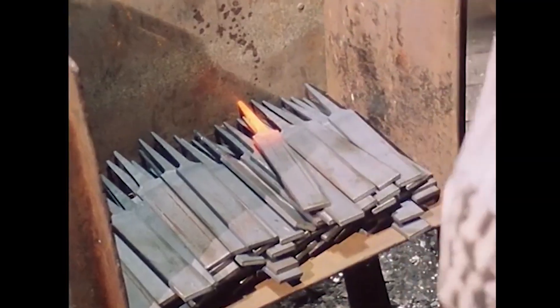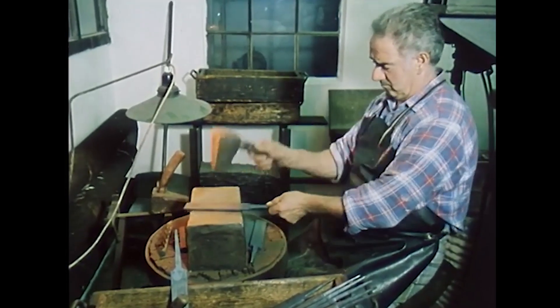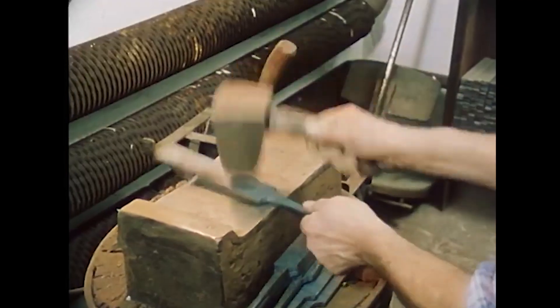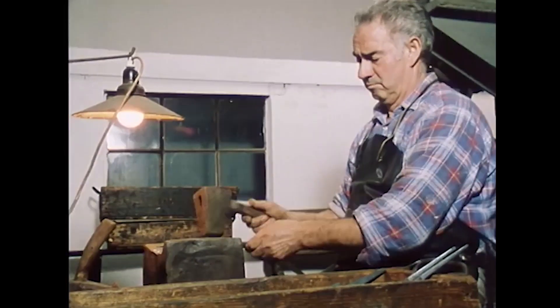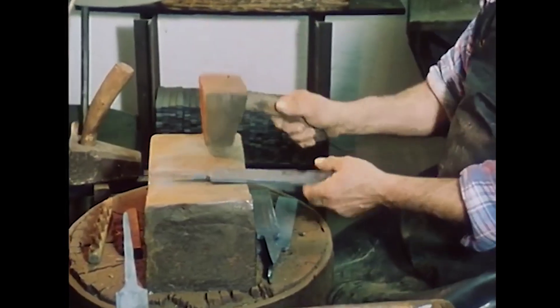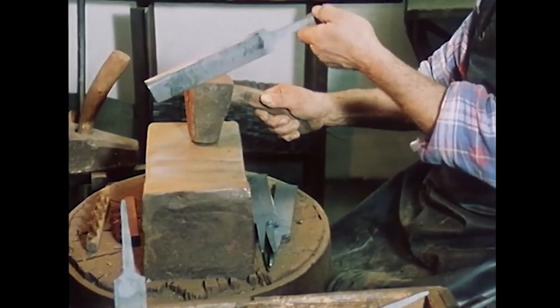After forging, the blanks are soft annealed in a furnace — heated to approximately 780 degrees Celsius for 4 hours, then allowed to cool slowly to achieve the necessary material structure. The worker must then check the shape, which may have warped slightly during annealing, and straighten it if necessary with a hand-held hammer.